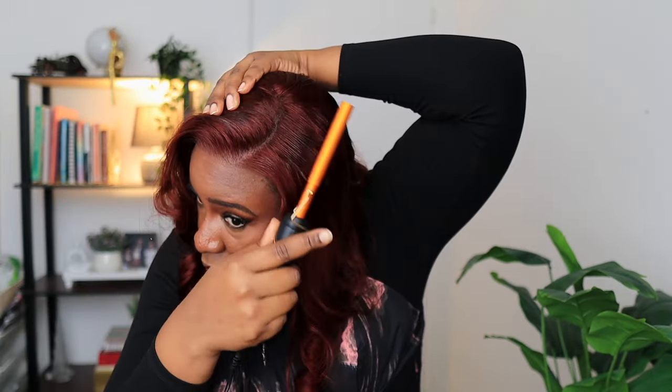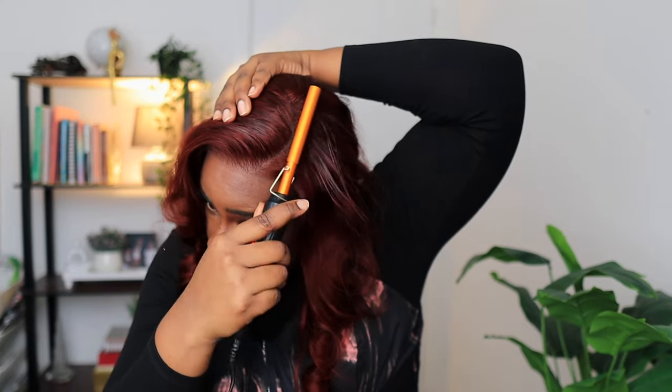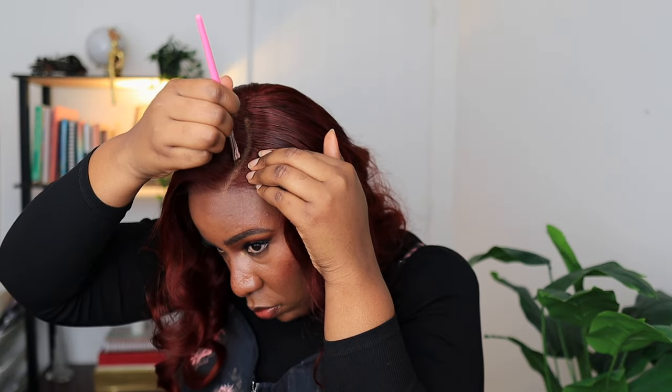I think that's a good place for the part. I am done with the parting — I can already feel myself feeling different. New hair, new me! I'm using a comb to brush out the coils just a little bit; I don't want to separate them too much.